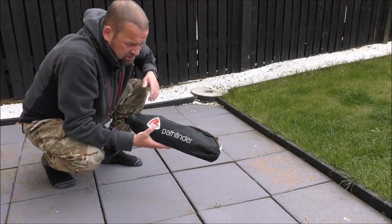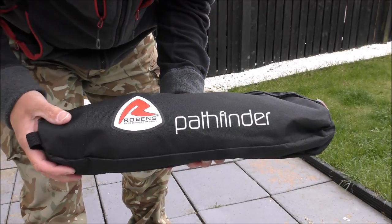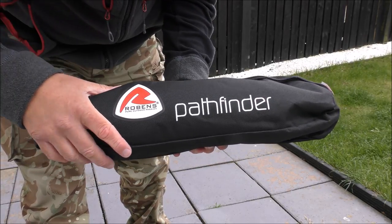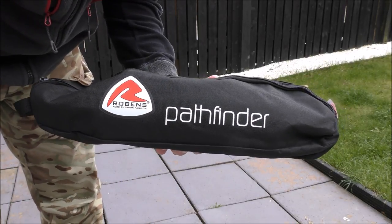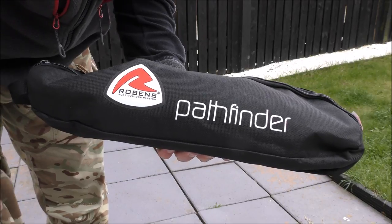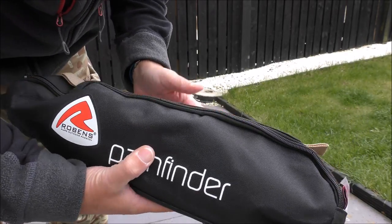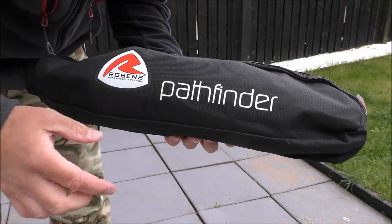The only problem is they're not cheap. I found this one for 60 pounds in Cotswolds. We got a bit of discount off and got two for 56 pounds each, so it pays to shop around and look online — you might find one cheaper. But that's about the price.